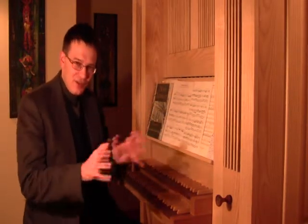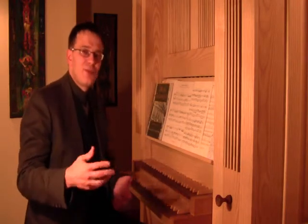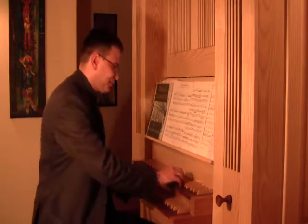If you count loudly for yourself — 1 and 2 and 3 and 4 — you are aware of the structure of the measure. At the beginning it might be confusing to play and count out loud, but later on I'm sure you will be quite used to this process. Let's try soprano and tenor.